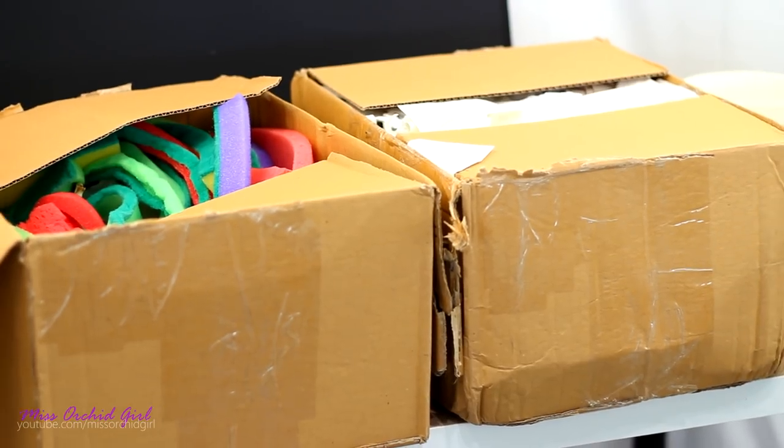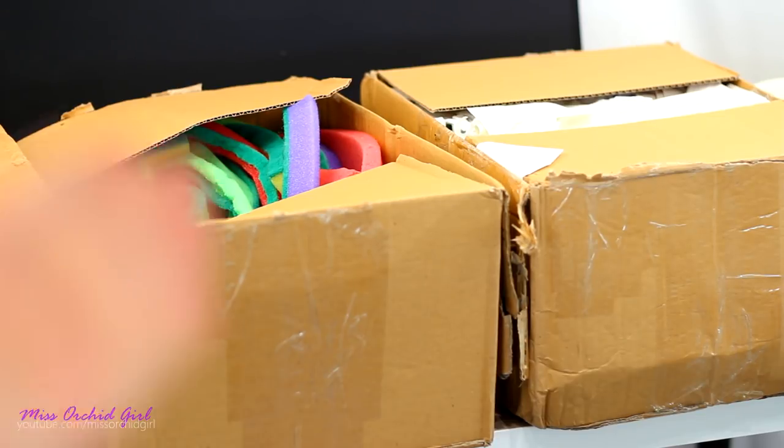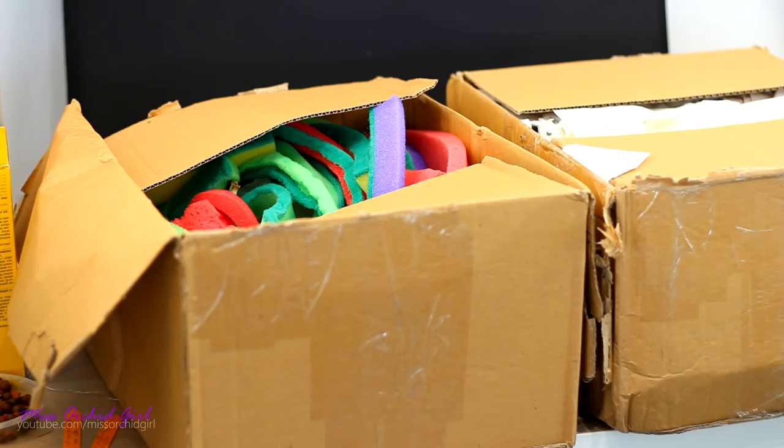I didn't open them and I'm not entirely sure how to do this — if I should edit the video so that I open them in order. I think I'm just going to take them as they are, and I'm really curious to see what's in that box because it's very colorful.